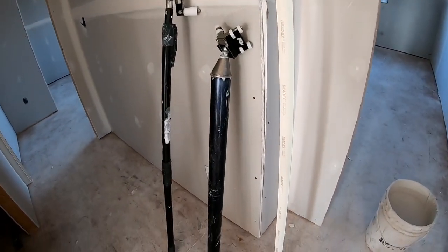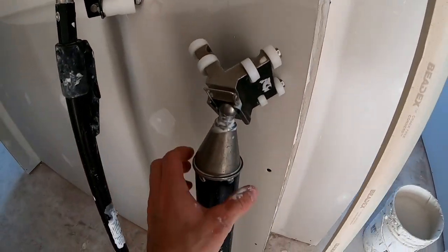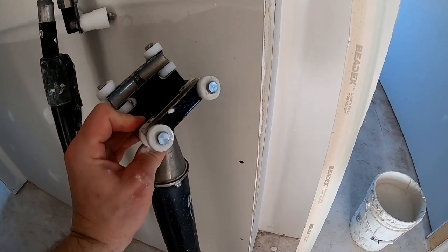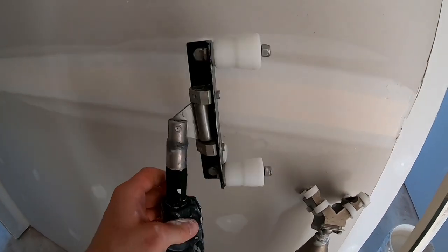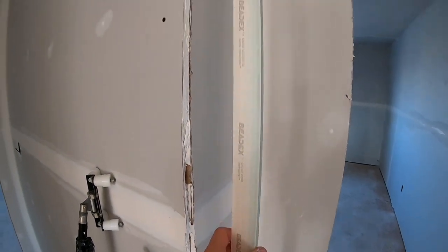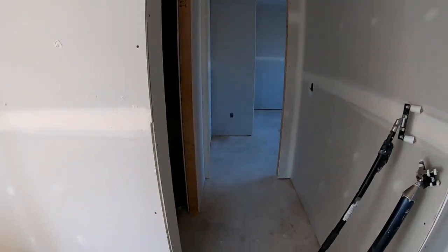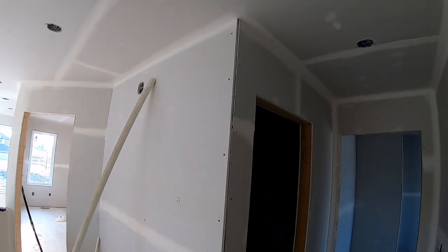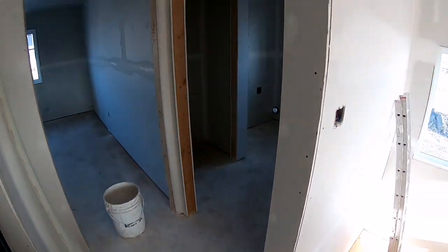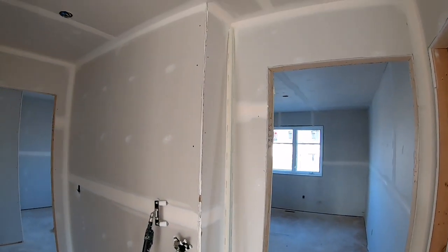In this video I want to show you how I put on corner bead using a corner bead tube applicator and the square corner bead roller. I'm going to be putting this paper faced bead onto these corners — a little demonstration on three corners to show you how that works.